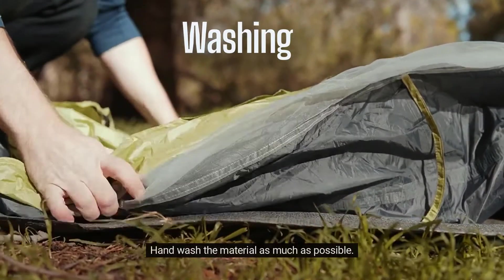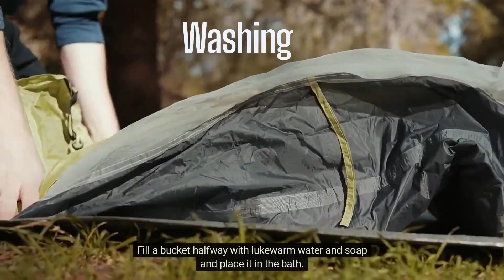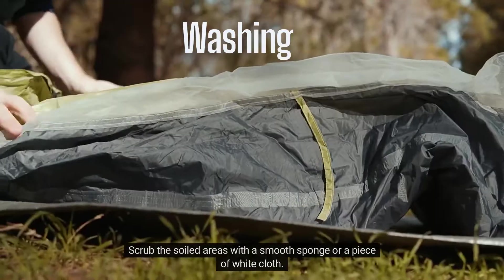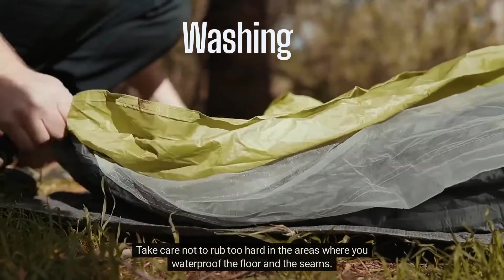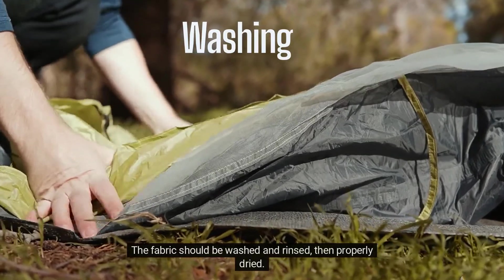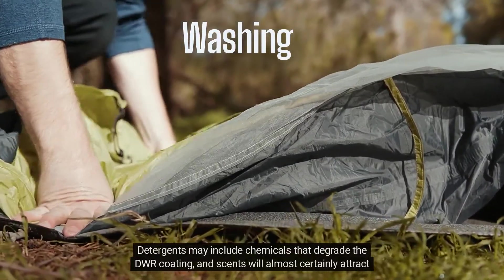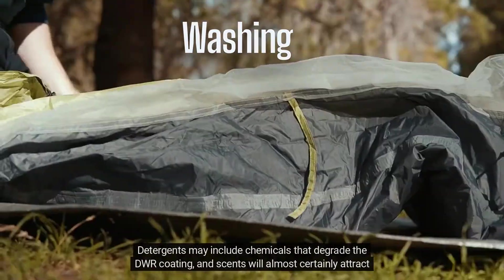Washing. Hand wash the material as much as possible. Fill a bucket halfway with lukewarm water and soap and place it in the bath. Scrub the soiled areas with a smooth sponge or a piece of white cloth. Take care not to rub too hard in the areas where you waterproof the floor and the seams. The fabric should be washed and rinsed, then properly dried. Use soaps that are gentle and free of detergents and scents. Detergents may include chemicals that degrade the DWR coating, and scents will almost certainly attract insects.